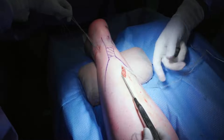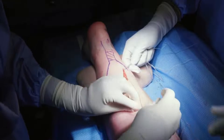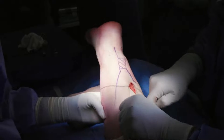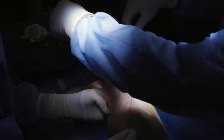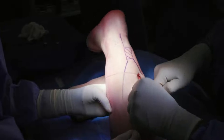Once all suture threads have been passed through the horizontal span of the Achilles tendon, each curette instrument is removed one at a time, pulling the ends of the suture threads through the incision. After organizing the threads externally from distal to proximal, each suture is independently assessed by pulling on the suture ends to produce a plantar flexion response. Both suture positioning within the tendon and overall tendon grasp can be discerned at this stage, with prior steps repeated until satisfactory results are achieved.